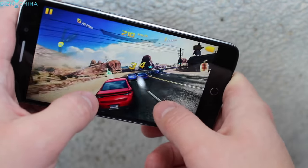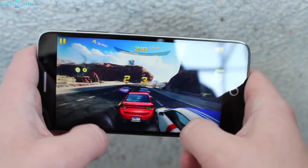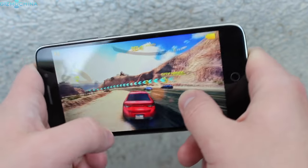The 3D gaming performance is actually great. The graphics look good and there were just a few minor skipped frames, but there is nothing worth complaining about. Most importantly, there are no overheating issues whatsoever.